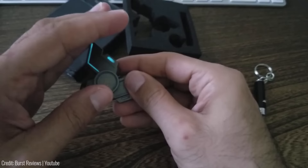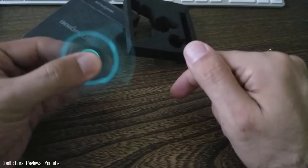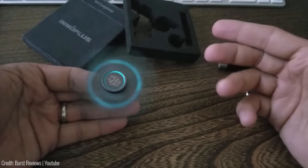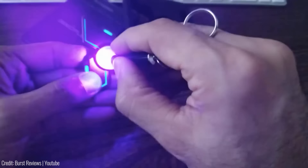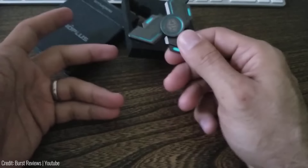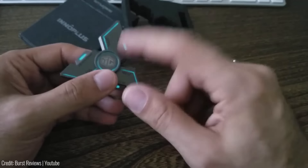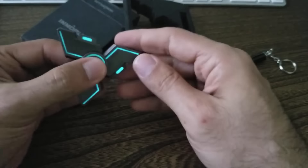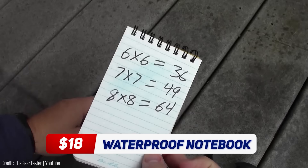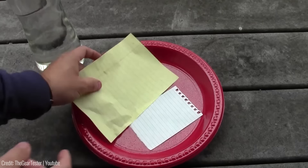Are you a fidgeter who loves playing with fidget spinners? Then you're going to love the Inno Plus Spinner. This is not just an ordinary fidget spinner — it's a light-up fidget spinner. With its unique design and luminous colors, you'll be mesmerized by its beauty as it spins. Not only is it a great stress reliever, but it also has a calming effect that can help you focus better. Whether you're looking to relieve stress or simply have something to play with, this Inno Plus Spinner is a must-have at only $10.